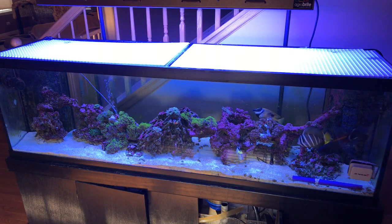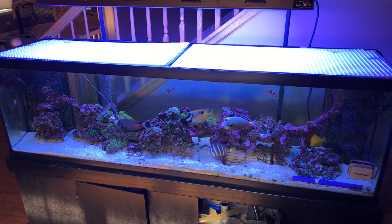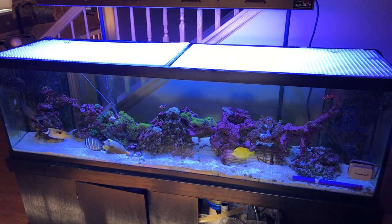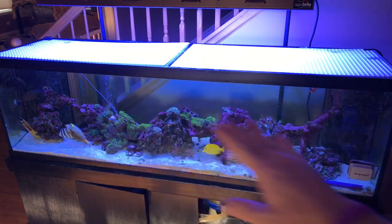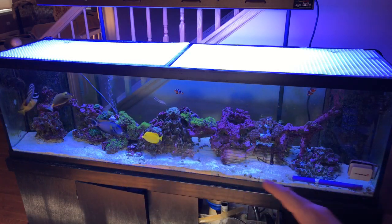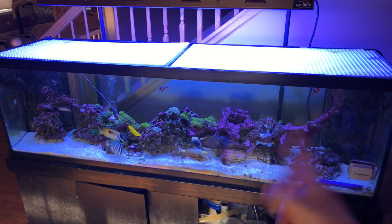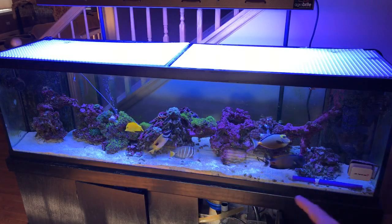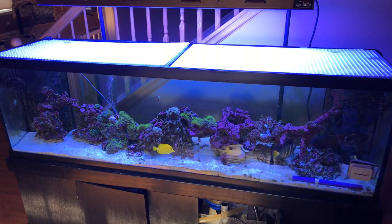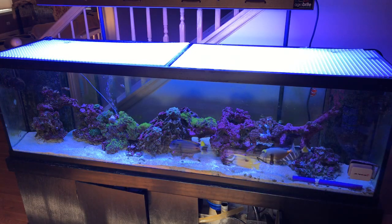Now that you've got high nitrates in your tank — all you senior reefers know this, but beginners may not — high nitrates can be caused by too many fish in your tank. I kind of have too many fish in my tank, but I love them. You guys just have to take care of the tank more. These fish are pollution machines — they go to the bathroom a lot and eat a lot. That's going to cause high nitrates. Also, the more fish you have, the more you're going to feed, and overfeeding is going to cause high nitrates.